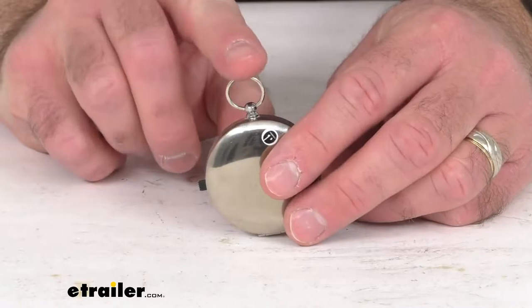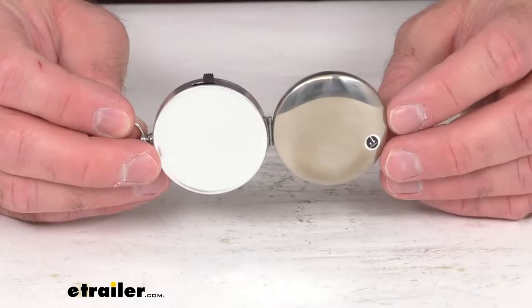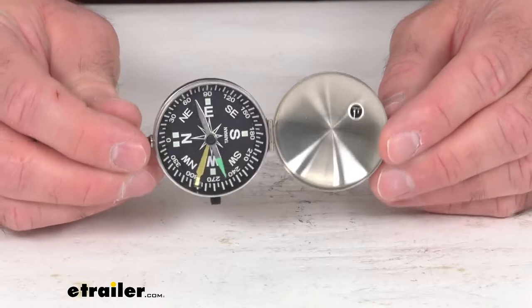I'm a big fan of old time pocket watches, and this is what it kind of reminds me of. So this is going to give you that pocket watch feel and look, and it's also going to fit in your pocket very nicely, unlike an old pocket watch, but it's also going to be very practical as well.